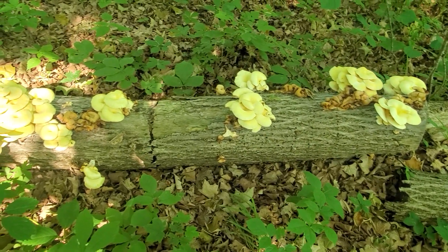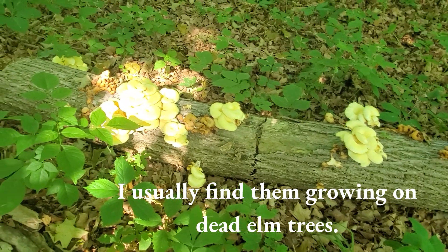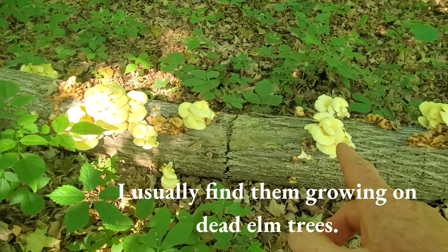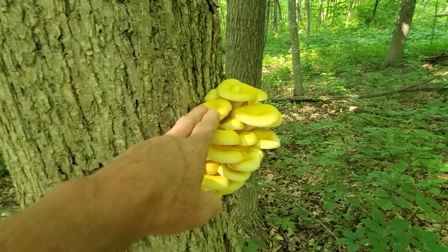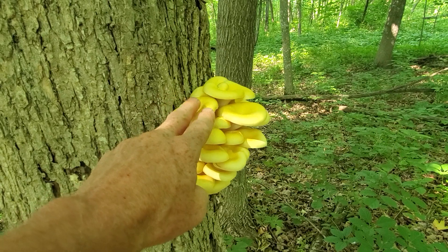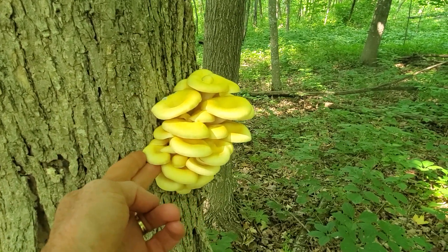Here you can see a bunch of more mature ones — these are at the stage that I would freely use for the bouillon. But these ones here are at their prime. Look at those: super resilient feeling, great color, beautiful mushrooms. Still, if you have a choice, go for the freshest looking mushrooms you can find, and this is good stuff, my friends.